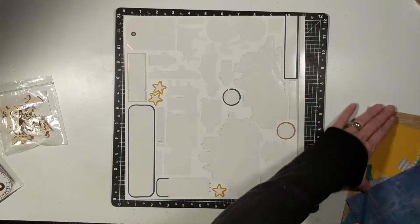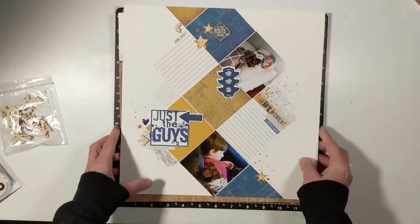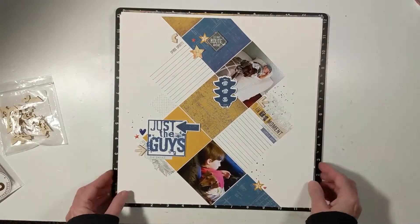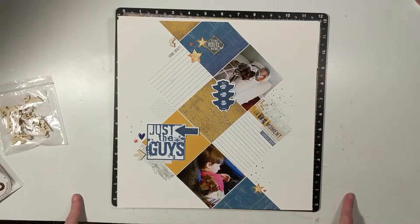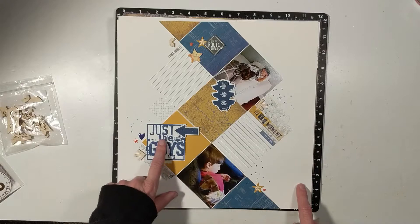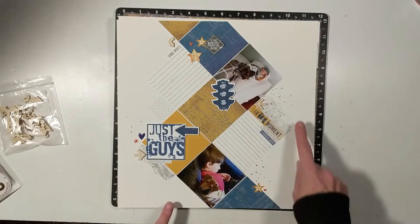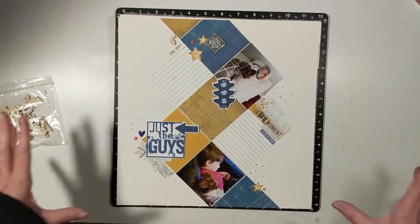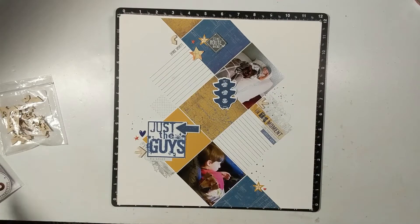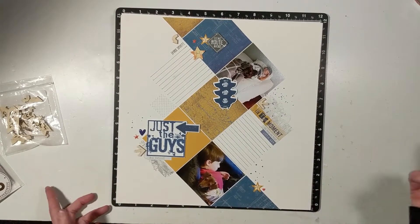Now let's look at the layouts. Layout one is a single page layout. I still need to do my journaling here, and of course there's stamping, stickers, and I added a couple of my own embellishments and also some splatters. For whatever reason, this kit was drawing me in to use my ink sprays.